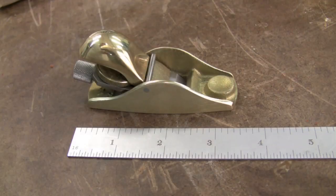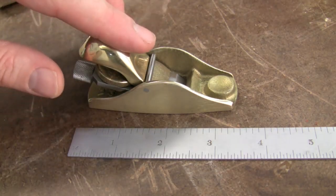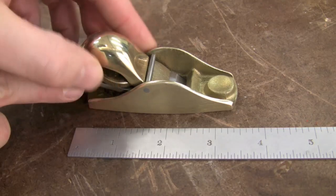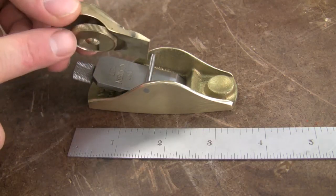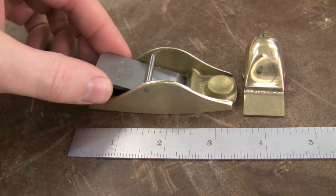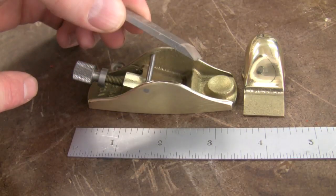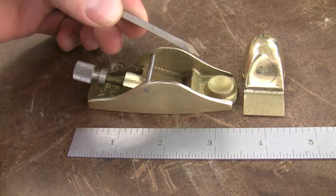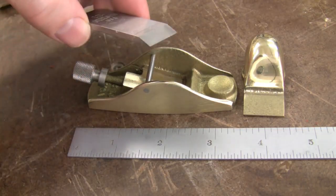Let's go ahead and take a closer look at the parts. The plane itself is made of manganese bronze, which gives a great weight to the plane and also helps prevent rust. The lever cap pops off here with this knurled knob — just releasing that, it comes off easily — and then the plane blade slips out: seven eighths inches wide by an eighth inch thick A2 steel, honed at a 25 degree angle.